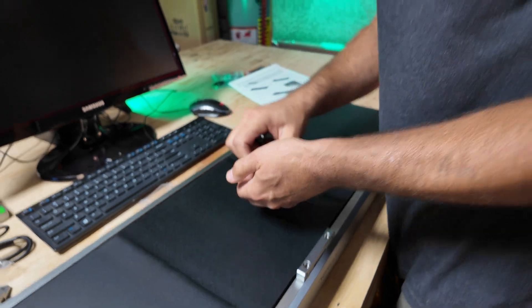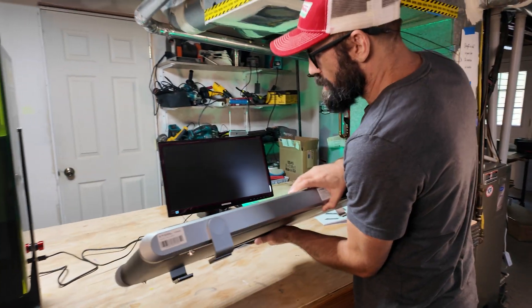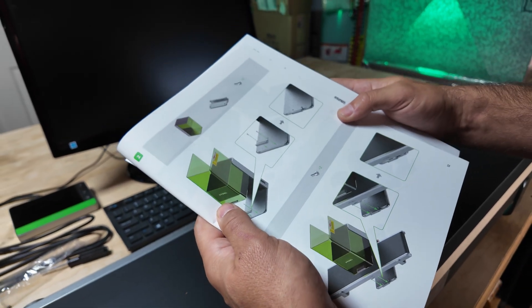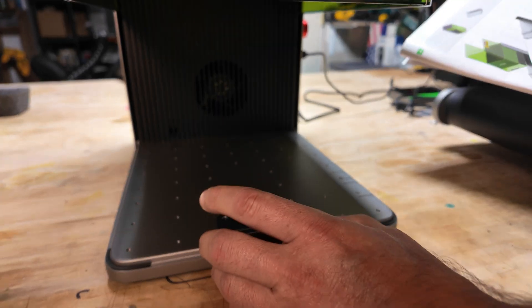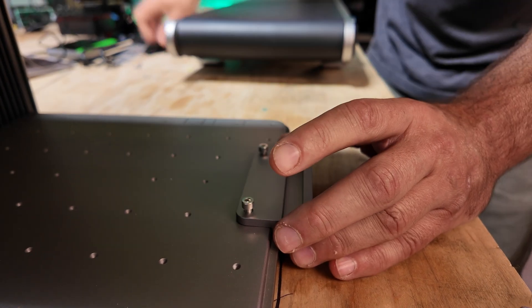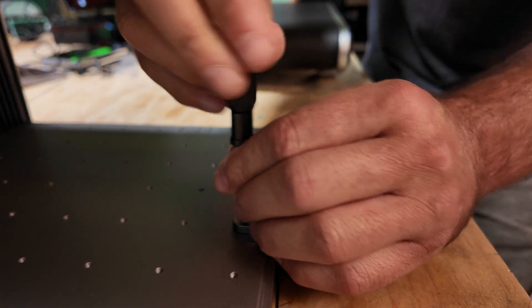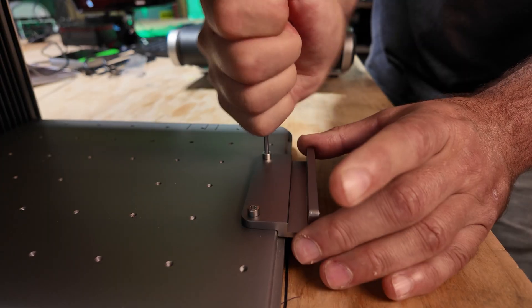Next thing they want you to do is flip it back over because we're done with the bottom side. The next step, we're going to work with this piece right here and they want us to put it right in the middle. I don't have the Ultra on right now, I'm just hooking up the conveyor. You could probably get away without using these brackets if you really knew what you were doing, but I think using the brackets is really the best way to do it.